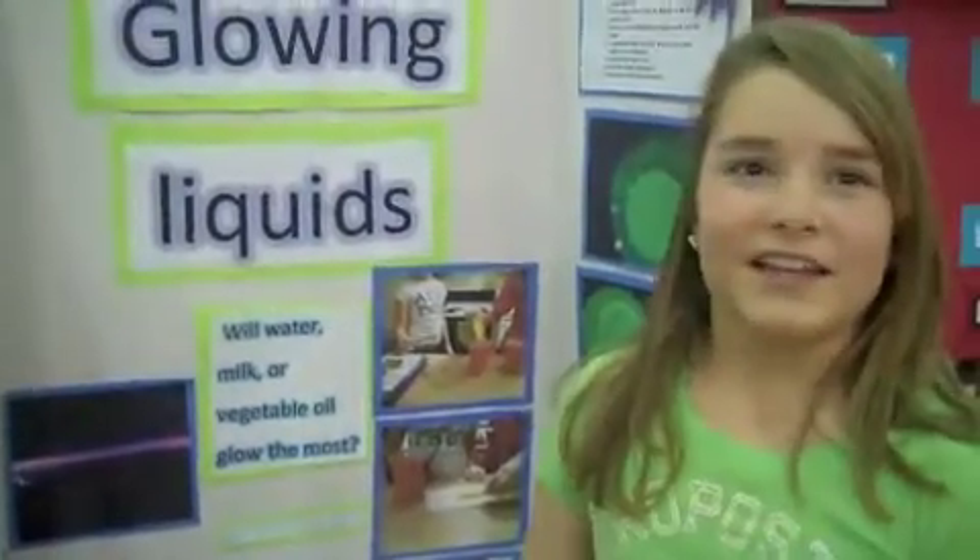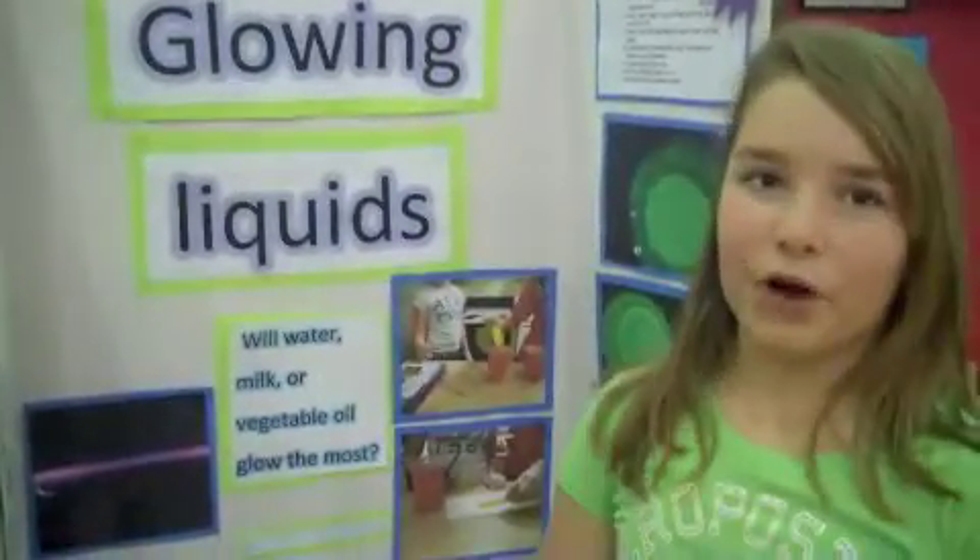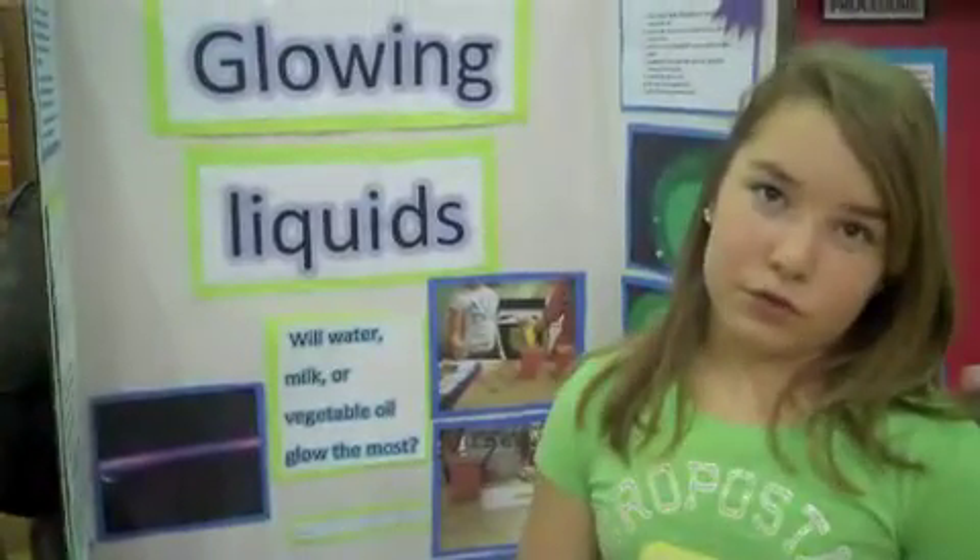This is Natalie Robinson. Her project is Glowing Liquids. Natalie, tell me about your project. I was on the internet and I found glowing liquids, and I wanted to know which liquid glows more — water, milk, or vegetable oil — and see which one glows.